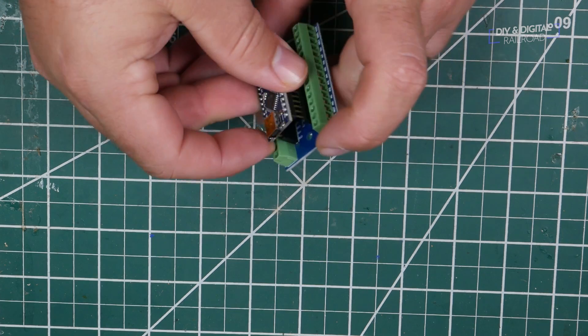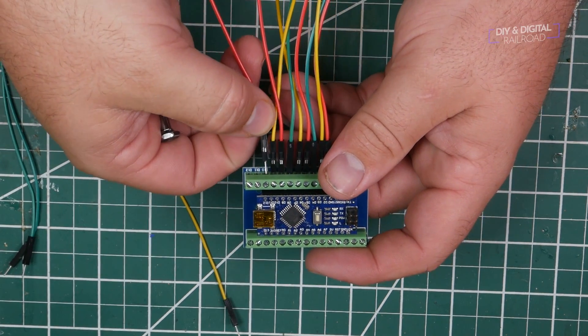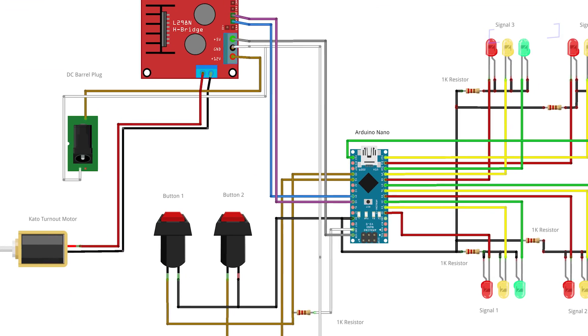I'm not including any yellows — that's something I'll do in the future. I'm planning to have the double crossover and the manually thrown turnout automatically switch the signals, but for right now I'm going to have the system controlled by two buttons: one to throw the crossover and one to change the signals. This is a pretty complex wiring scheme, and just showing you how to wire this with my big hands getting in the way isn't going to help anyone, so let's go over the wiring schematic.